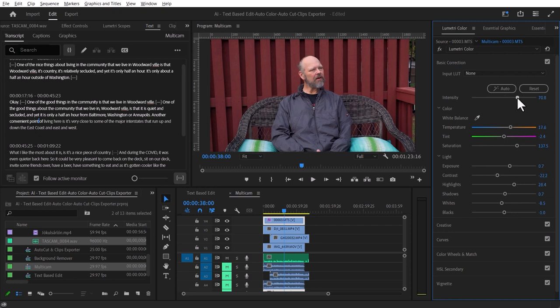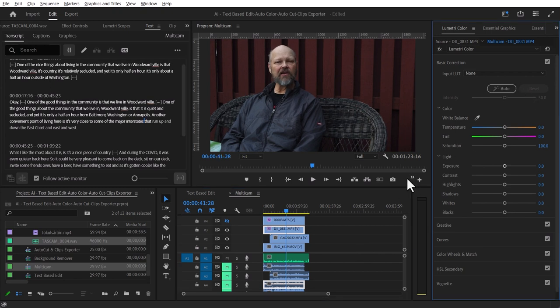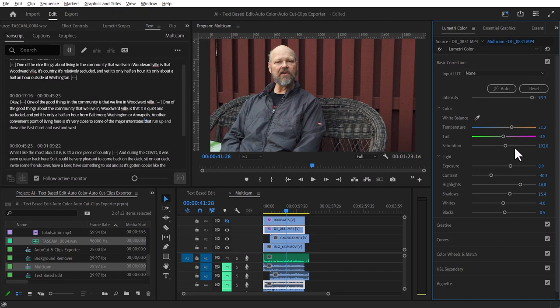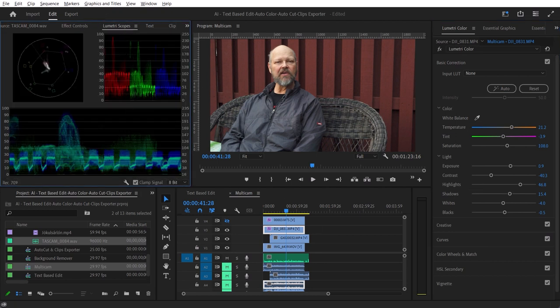You can increase or decrease the intensity of the change. I think this is still a little too dark, so I'll make it brighter. Now I'll make this clip invisible and look at the next one. Auto again — it's thinking, doing its thing. I can adjust the intensity, maybe saturate it a tad. I should be looking at the scopes while doing color correction. Let me look at my scopes — you can see the before and after. Pretty neat.